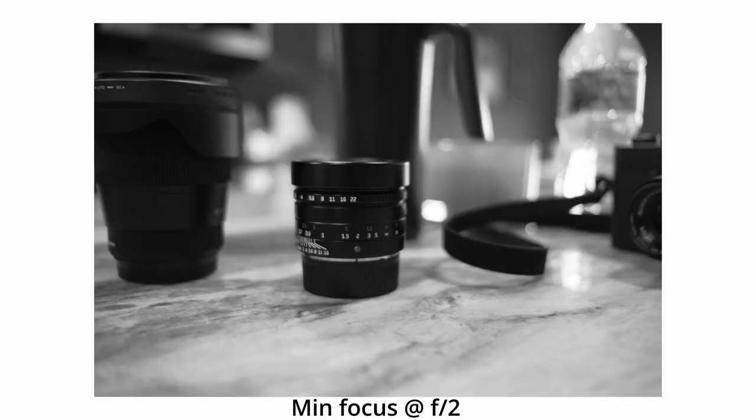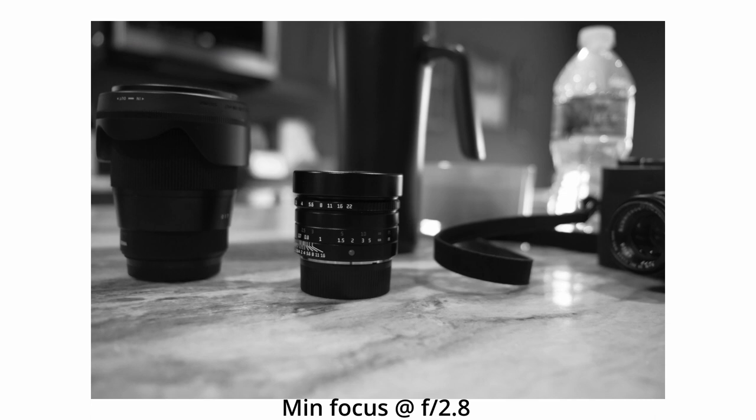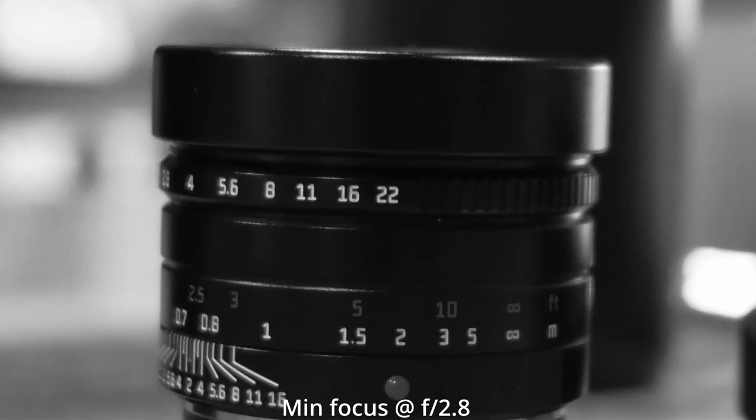The first picture is at F2, so take a look at this. If I enhance in here, you can see how kind of blurry the number markings are on my 35F2 for the Leica system. Then I stop down to F2.8 and it gets a little bit better — still a little bit of hazing going on in the letters — and then F4.